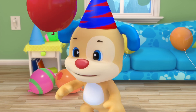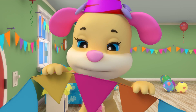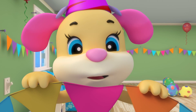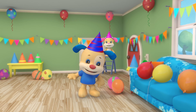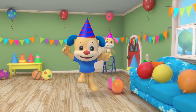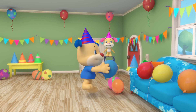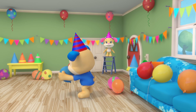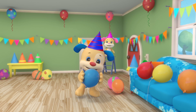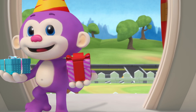Look at all those balloons! Do you have a favorite color? It's very hard to choose. Puppy's shirt is blue and his ears are bright blue too. Can you guess what his favorite color is? It's true — puppy likes blue!